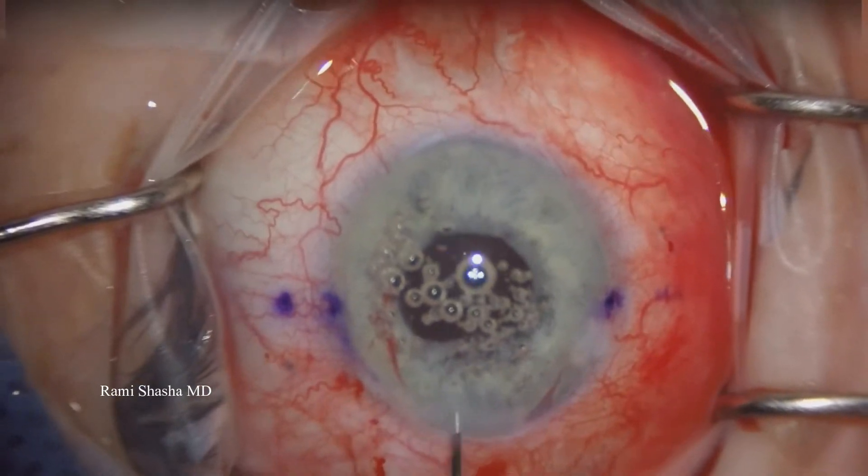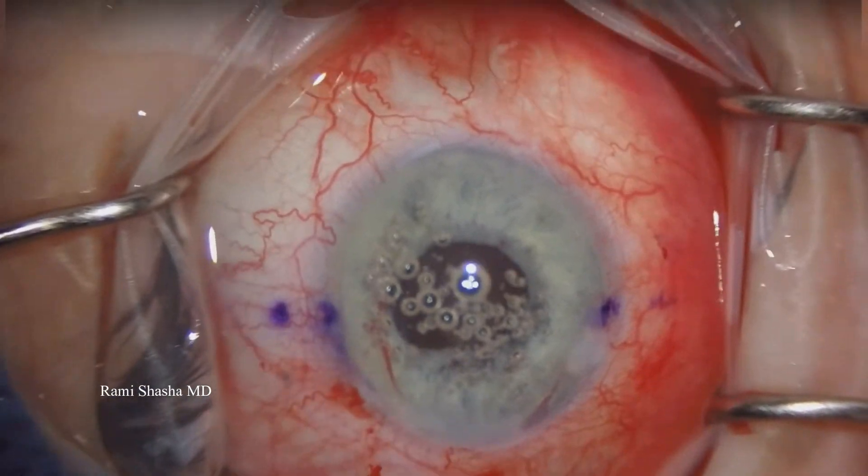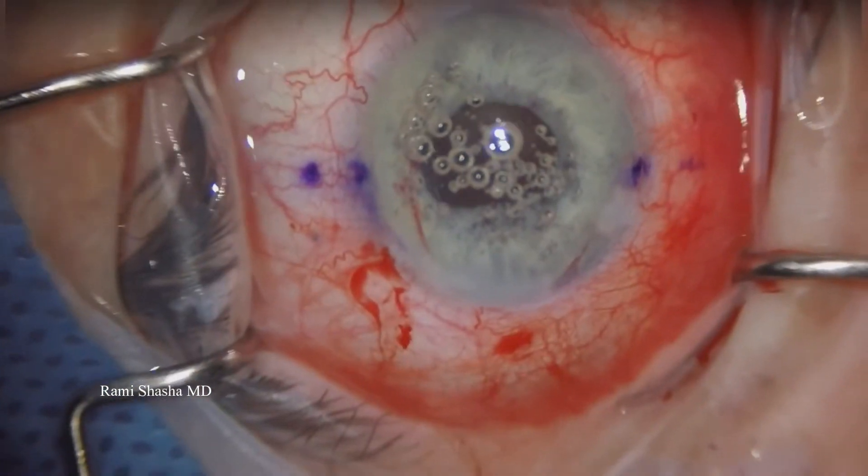And so that wraps up the case of a dislocated lens four years after cataract surgery, managed with IOL explantation and Yamani technique. Thank you.